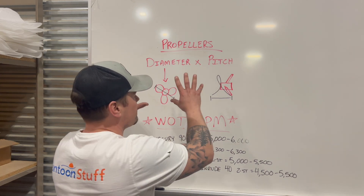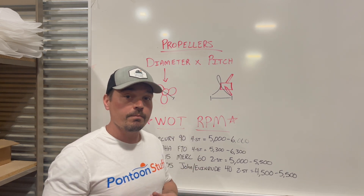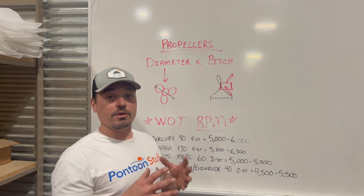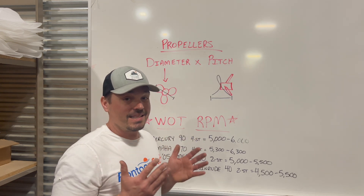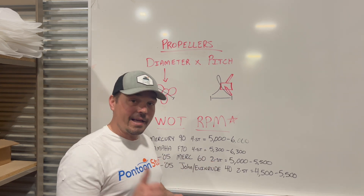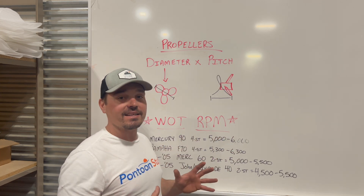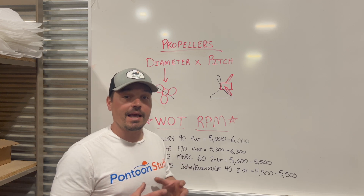The only way to truly find what propeller is best for your boat is to take it out. You're potentially going to have to test a couple props — there are propeller selectors online to get a ballpark. The only way to know for your specific situation is to get ideally just the captain in the boat, nothing else. Get it up to wide open throttle, pinned all the way down. Trim it out so you get optimal performance, lift the bow, get your boat riding as high and fast as possible. Then look at your tachometer and see how many RPMs you are spinning at wide open throttle.